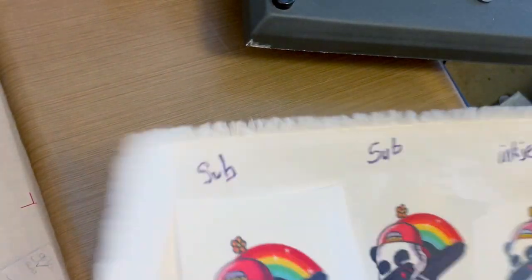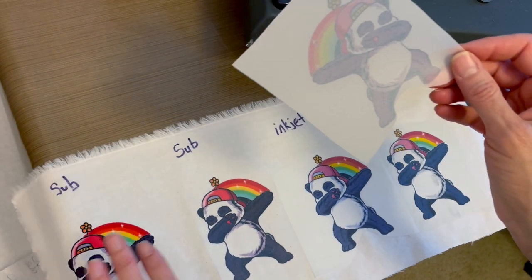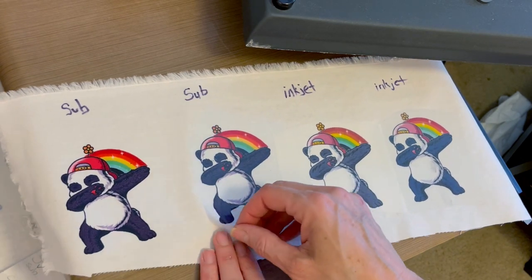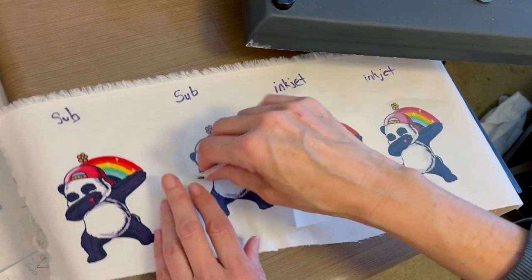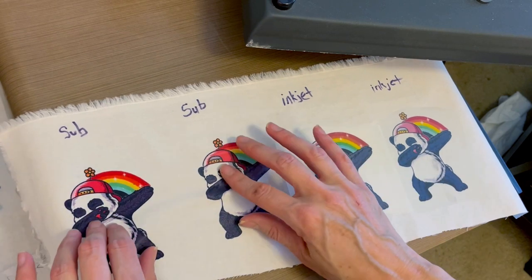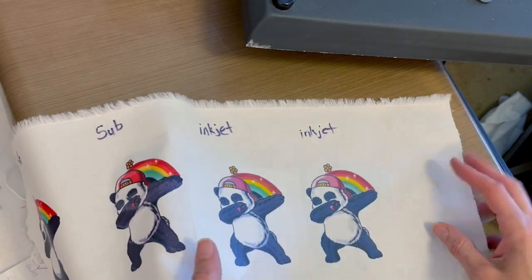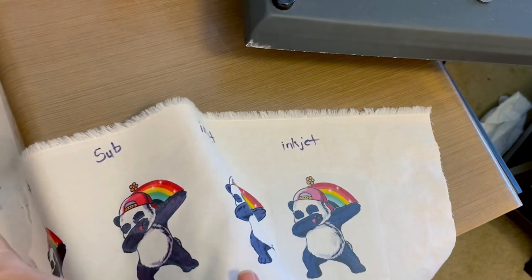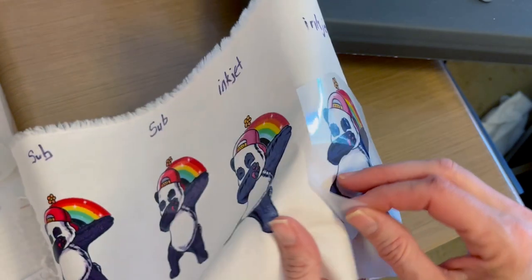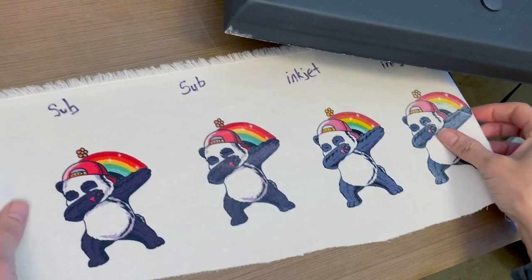So now this is cool. Let's peel them off — nice, easy peel. That's the regular sublimation with regular film. Now here is sublimation with the glitter film. I do find the glitter needs to be super cool when it's being peeled, but they all feel good. And here is the inkjet — this is the one I really wanted to test out. Easy peel. So it's the inkjet regular — looks decent, colors are a little bit different. And this is the inkjet glitter.